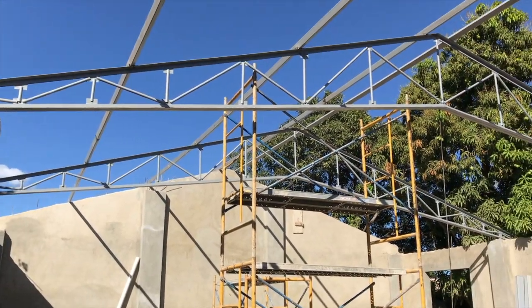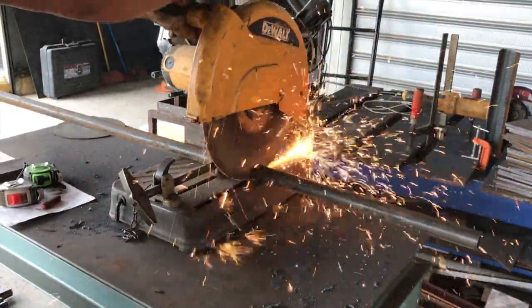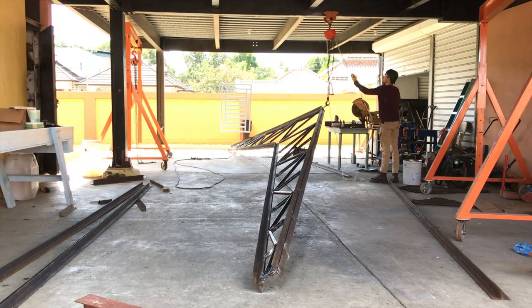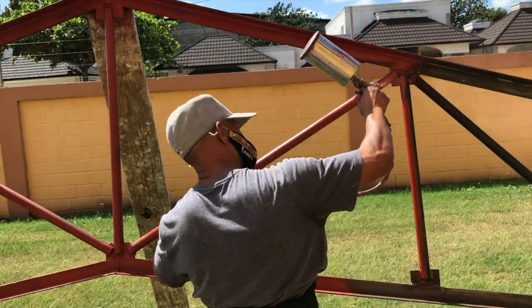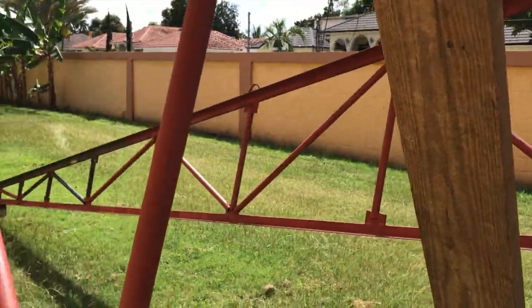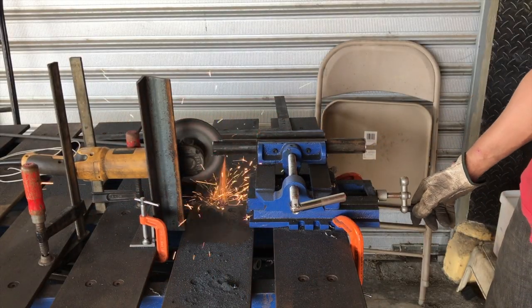Hello everyone, this is Darren here with Creativity Unleashed. In this video we are going to be building some 36-foot trusses. They are made out of very readily available materials: angle iron, pipe, and flat bar. They can also be made to a wide range of sizes depending on your application and needs. I hope you guys have fun in the video and learn something. Thanks!